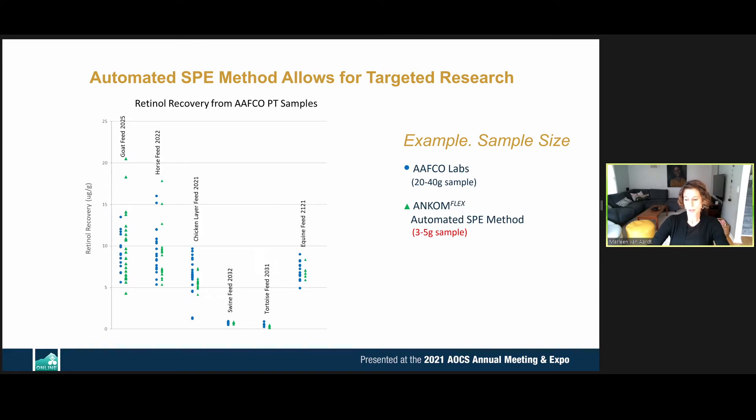Because this instrument is so tightly controlled, it allows for all kinds of research projects and targeted research. One example shows a comparison of AFCO proficiency testing data points with samples of 3 to 5 grams — a very small sample size for animal feed — and the automated method still compares very well with the AFCO labs methods.